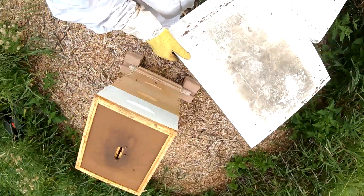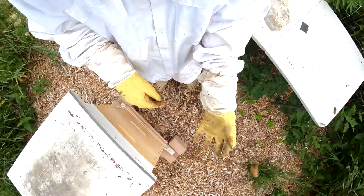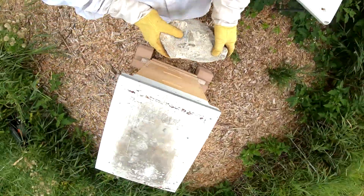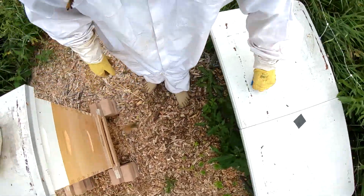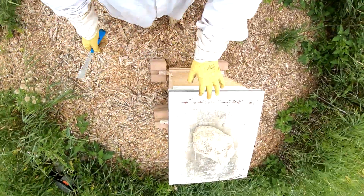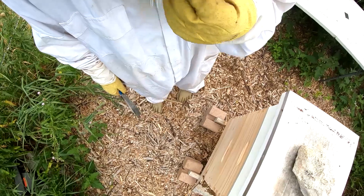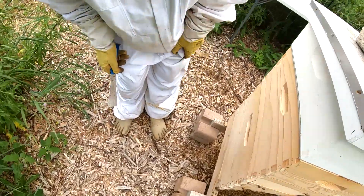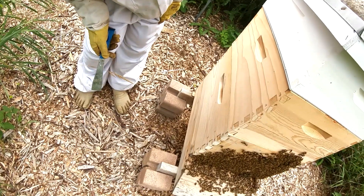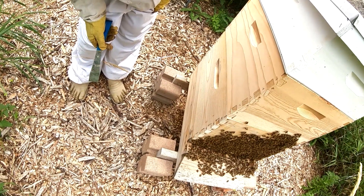We don't need to do anything else for now. I'm just going to check to make sure, put this on top, and we're good to go. Sorry to disturb you. I'm just going to set a close-up for you guys so you can see the hive — those are very active.